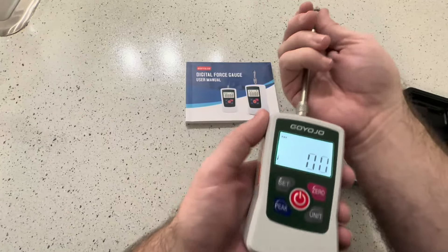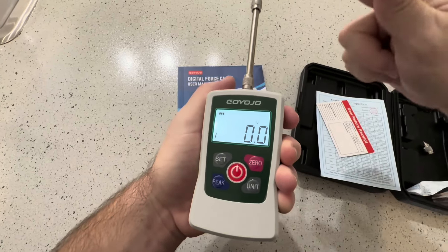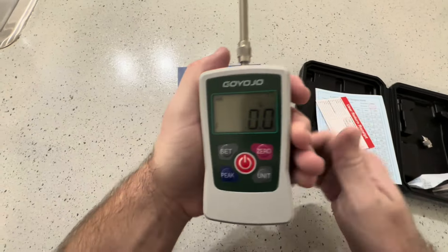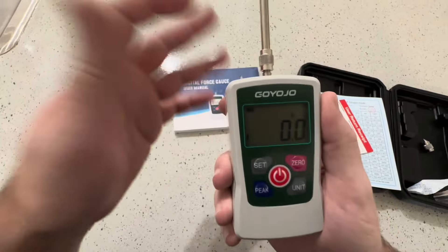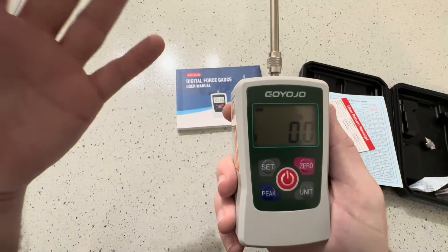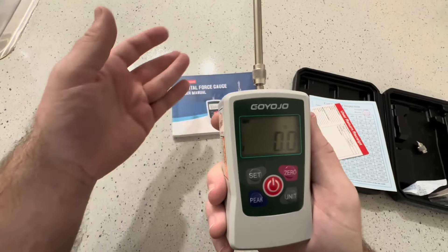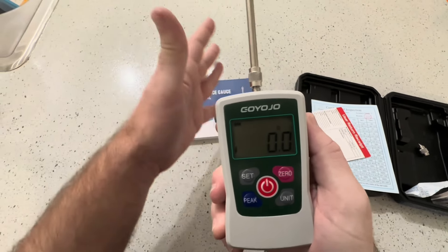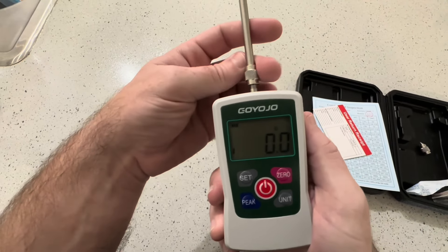You can pull it and you can push in — you can gauge how much force is being put on here. If you are a backpacker, this is one I would highly recommend, because you're going to want to know how much your bag weighs and have a much more accurate reading than just standing on a scale by yourself and then with your backpack. This gives you a more accurate reading, as well as measuring how much force something can take.